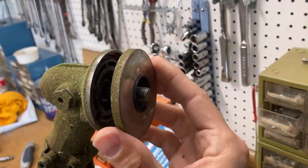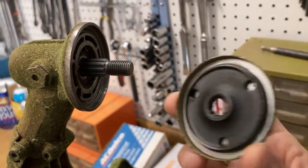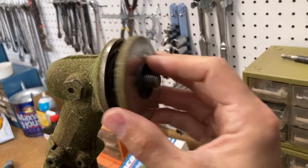That comes off, and then on the head here you have a little plate where it fits over this gear. So it kind of sits like that.